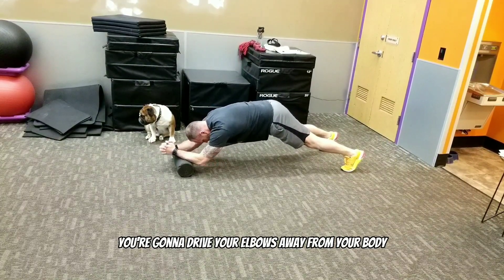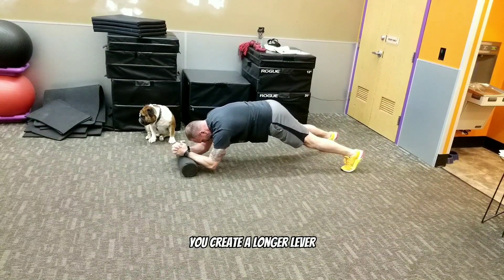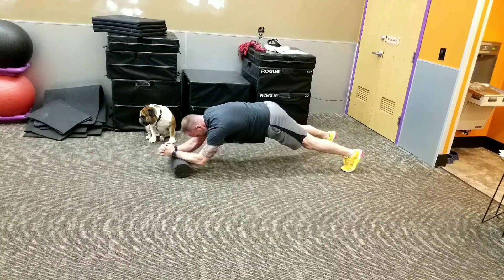You're going to drive your elbows away from your body and then pull them back. Every time you drive it away, you create a longer lever. This is harder than it looks — give it a shot.